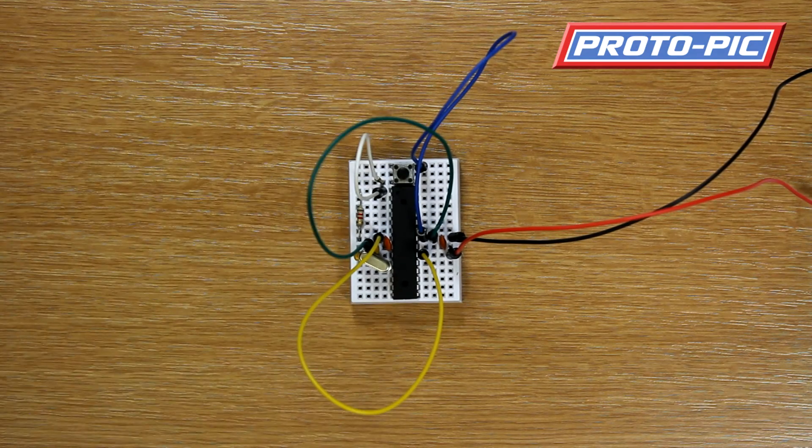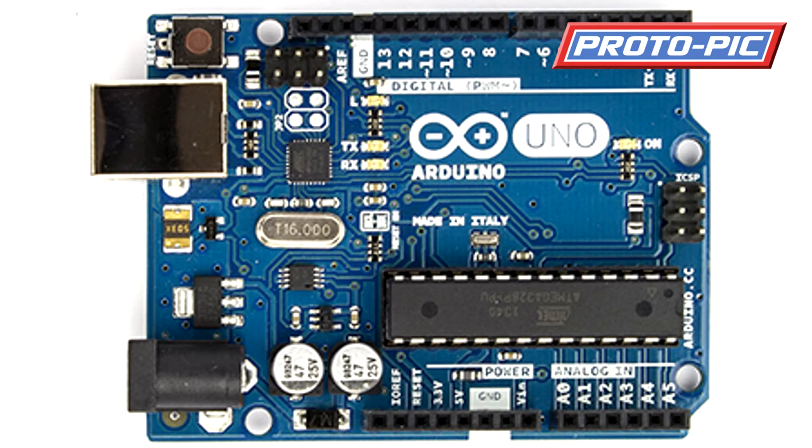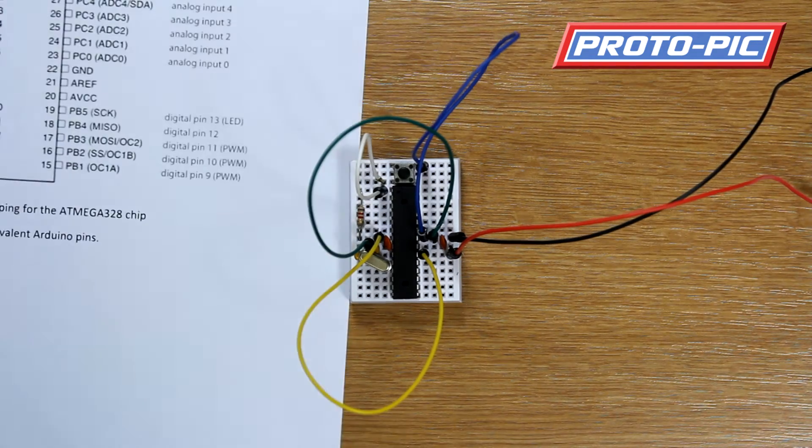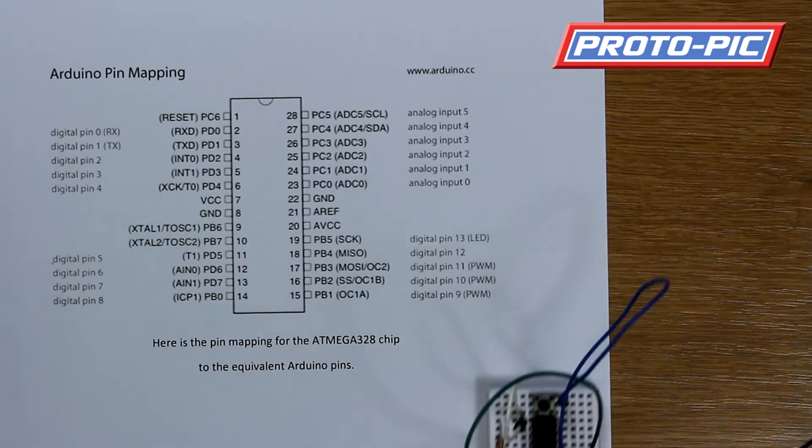The Arduino chip itself will be up and running at that point. The Arduino has all the pins numbered in a nice easy format. Now the chip itself doesn't have these marked, and for instance on the Arduino, pin 13 on the chip is not the 13th pin. I'll bring in the pin mapping now and explain this for you.